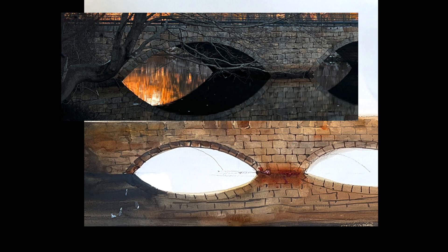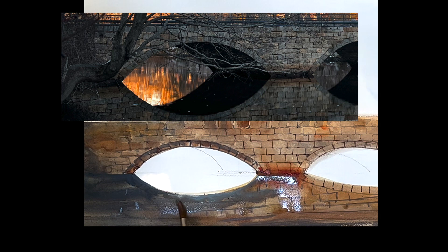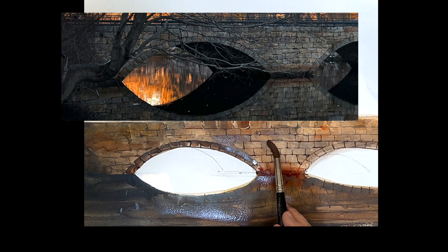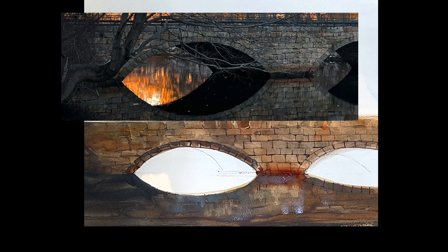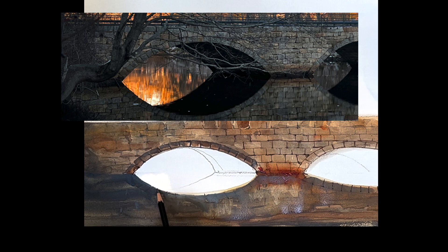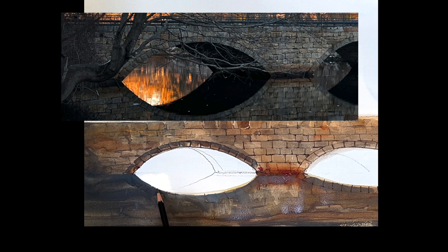I'm going to bring these reflections down — it's like a mirror reflection. There's some movement in the water, but not a lot. Just keep moving and keep building: put it on, take it off, dry it, until you're happy and you get what you're looking for. I'm going to go back now and put that dark in, and I want to do a little pencil mark to indicate where I'm going — nothing wrong with being sure.